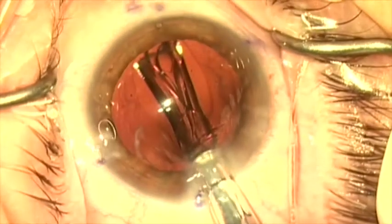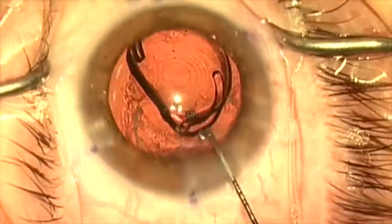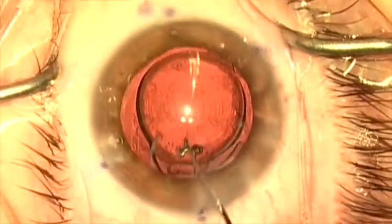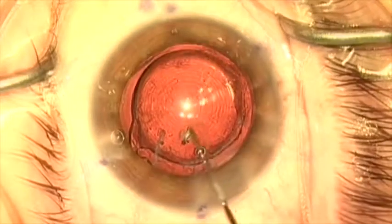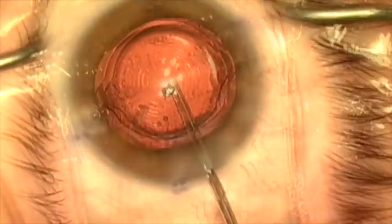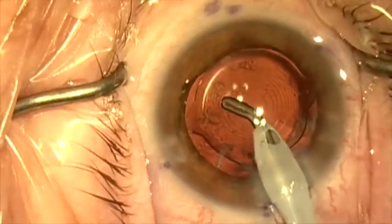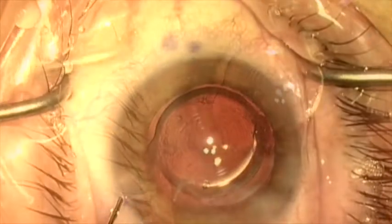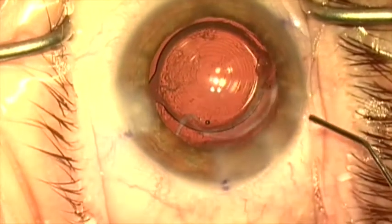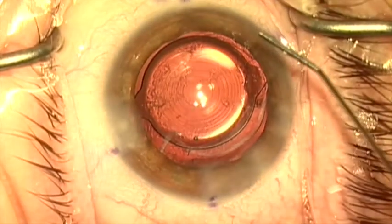I'm now going to put the new lens — a Symfony Toric lens — in, inject it into the capsule bag, and rotate it into the proper position that I marked at the beginning of the case. The lens rotates freely and opens up freely because there's no remaining fibrosis in the bag to prevent it. After rotating the lens to the proper axis to correct astigmatism, the residual viscoelastic is removed from in front and behind the lens. The wounds are stromally hydrated to secure them, tested, the pressure increased to physiologic, and the case is completed. Thank you for your attention.